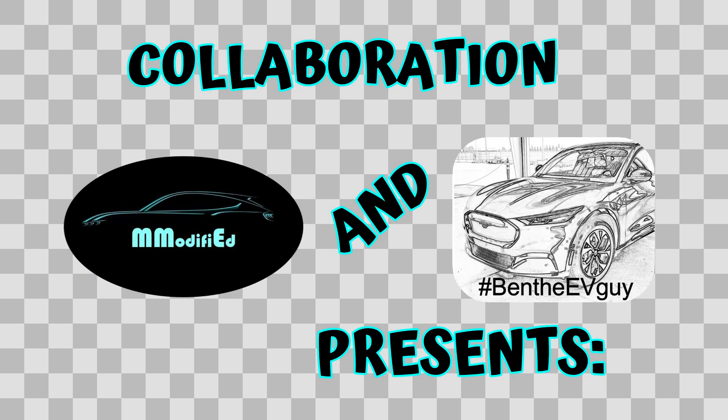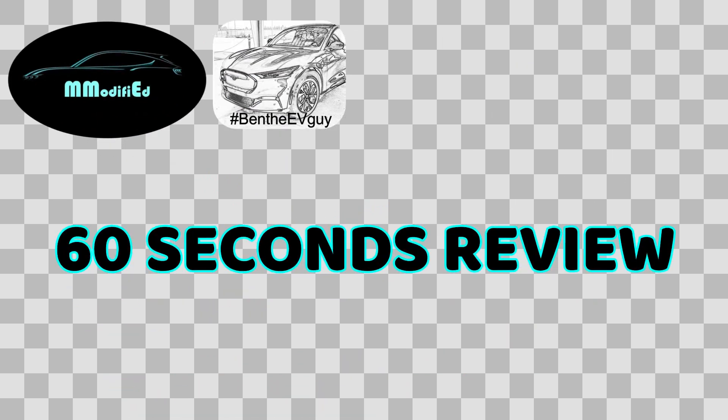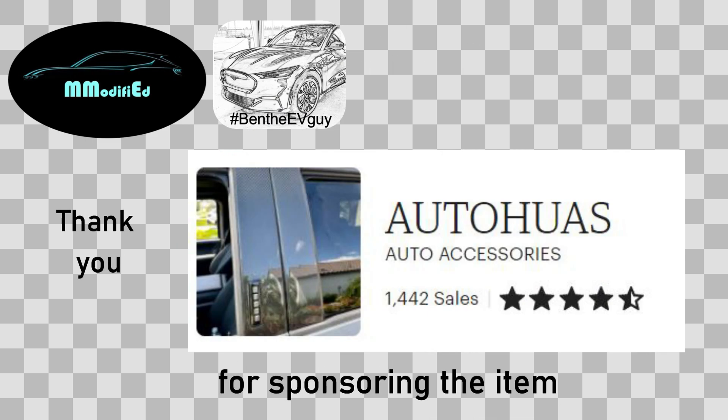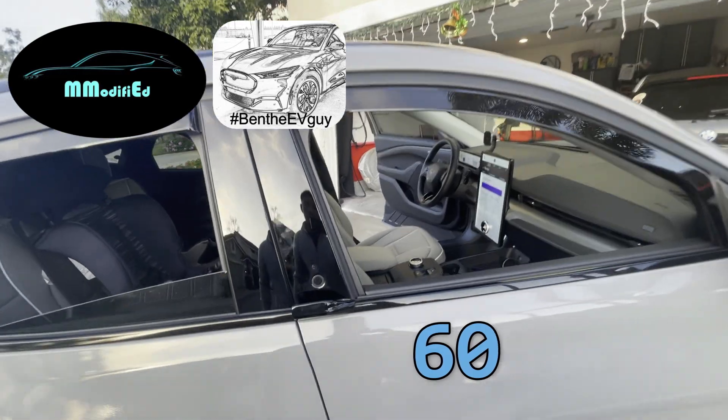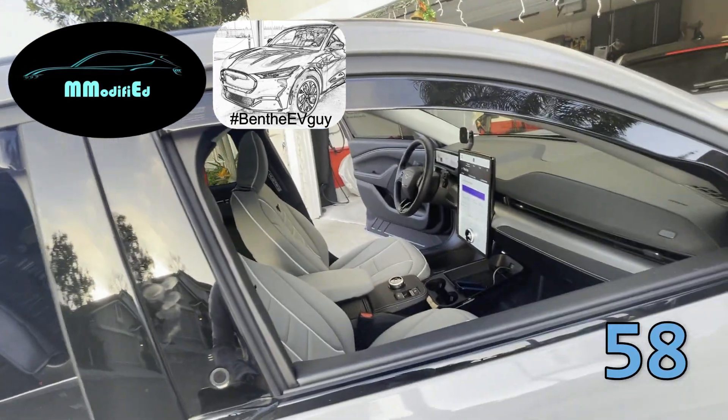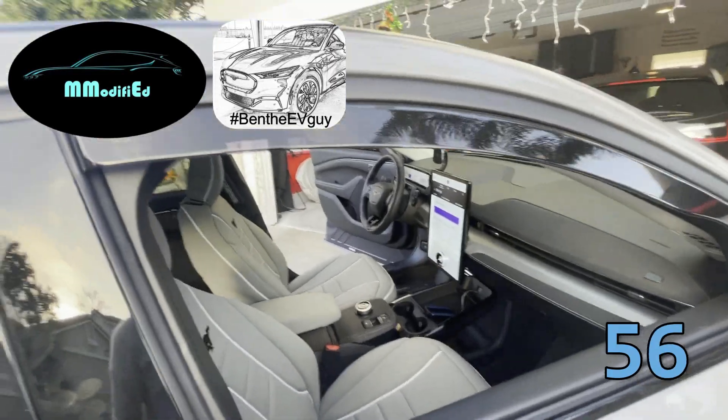This is Ben the EV Guy, along with an exclusive collaboration with M-Modified. Happy holidays everyone — this is my 60-second product review and DIY install for the Auto Haus rain channel that we're currently giving away.